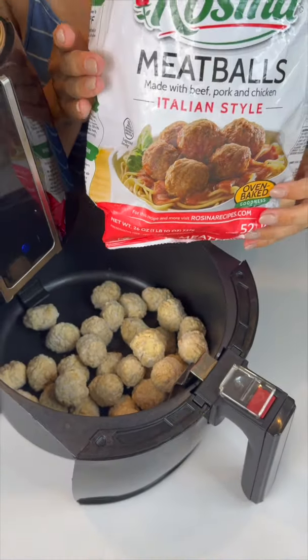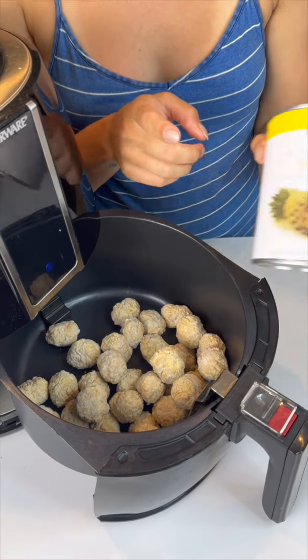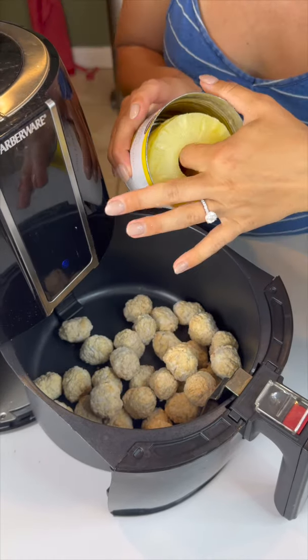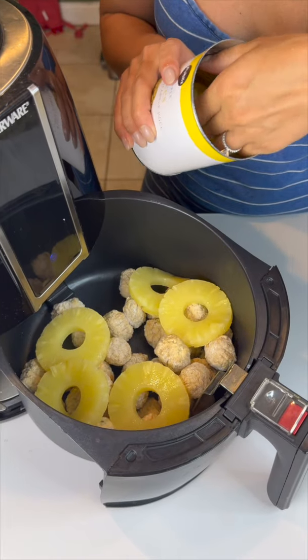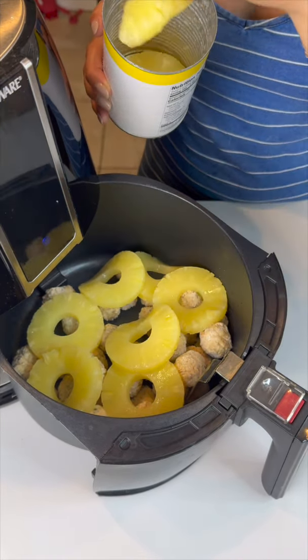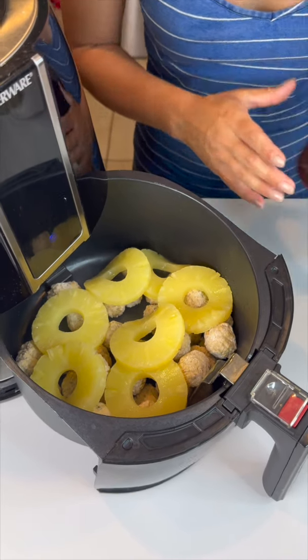We've started with one bag of Italian meatballs, and now we're gonna add an entire can of sliced pineapples. We're just gonna lay those right on top of the meatballs — this is going to make them super juicy and yummy. I've only got two slices left so I'm just gonna leave those out because it's looking pretty full.